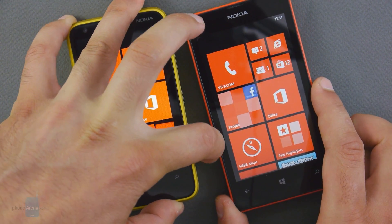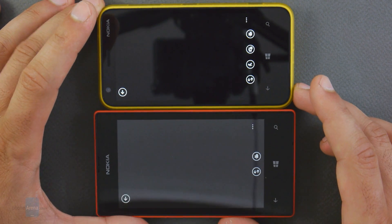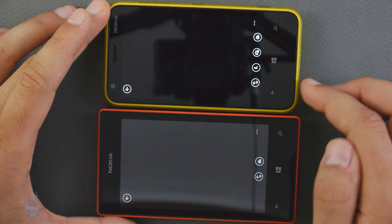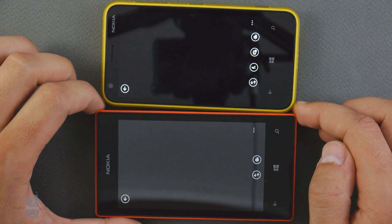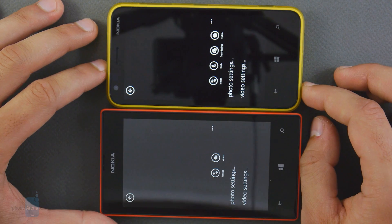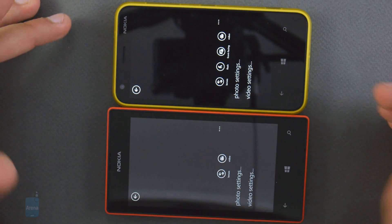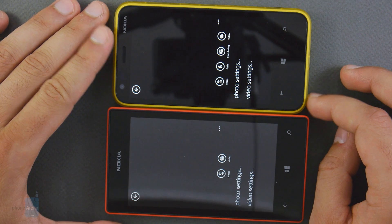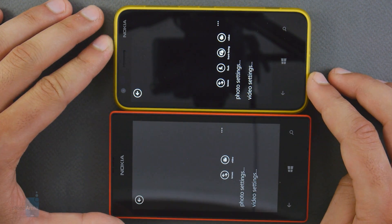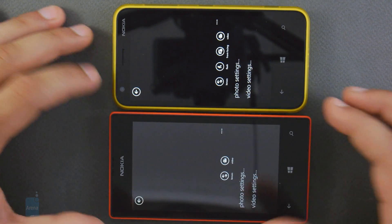Both devices have dedicated camera buttons, and pressing them takes you into the camera app with an identical experience, with just a little difference: the Lumia 620 has an LED flash and additional menus, and it also has a front-facing camera, which the Lumia 520 lacks. In terms of picture quality, the two devices are pretty comparable and we got some decent images out of both. They support 720p HD video recording at 30 frames per second. We noticed that the Lumia 620 produces images with slightly more vivid colors, while the colors on the 520 are sometimes more washed out.